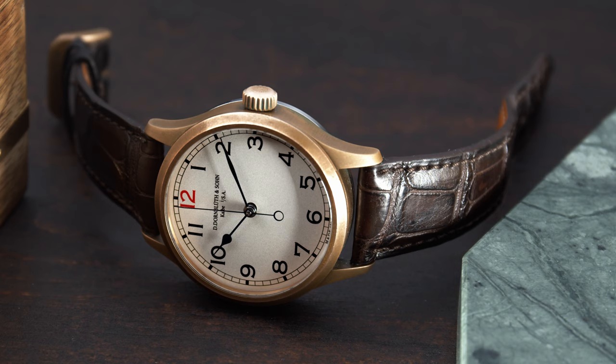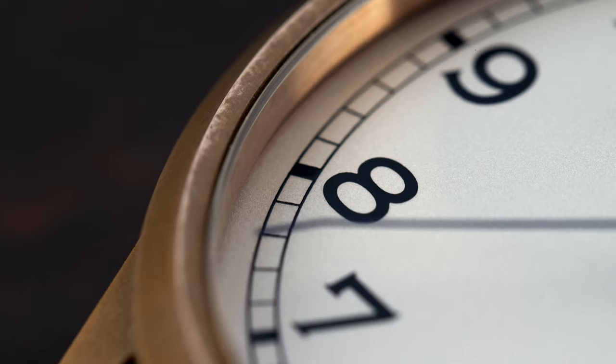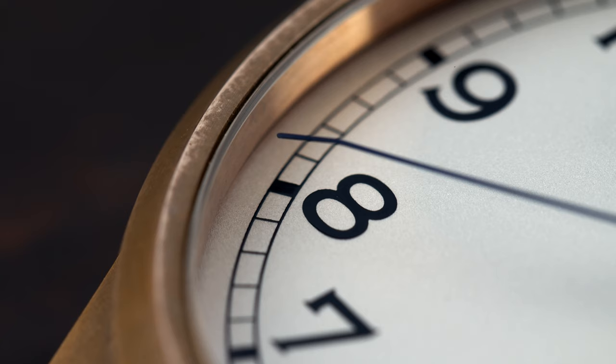The model I'm going to review today was lent to me by a good friend, and this is a limited edition of 10 pieces which was made for the Vintage Time Forum in Germany.